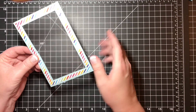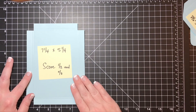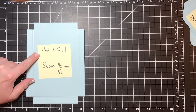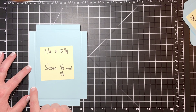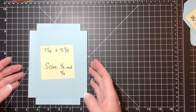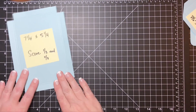Now we've got our frame with our acetate in the center — put that to the side. Now we'll put together the base. The base is cut at seven and a quarter by five and a quarter. I scored it at one half of an inch and five-eighths of an inch on all four sides, so I put it in my scoreboard, came over to a half, made a score mark, came over to five-eighths — which is just one-eighth from that — and did another score mark. So you've got two score marks all the way around the sides.